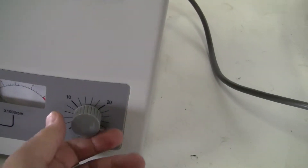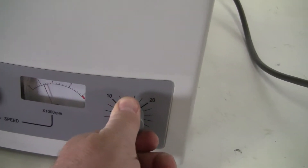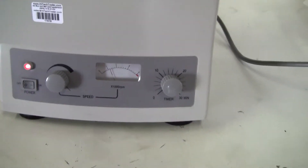Let's start it up. It's got a 30-minute timer on it. It goes up to 4,000 RPM. It runs on 110 volts.